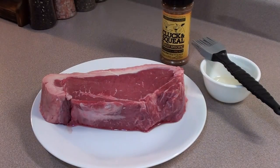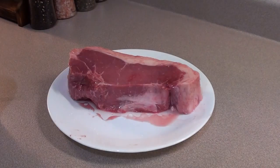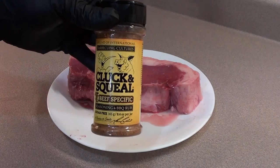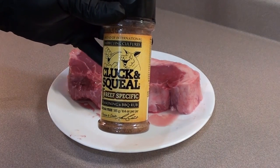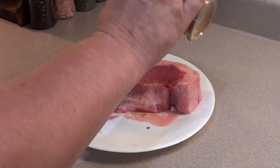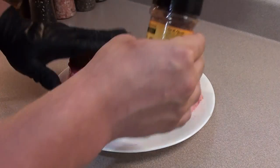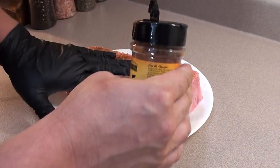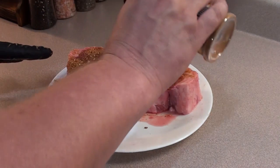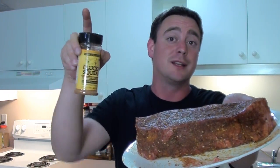To get the steak prepped, brush on a little bit of oil, then give it a coating of Cluck and Squeal beef-specific rub. This stuff is delicious — it's not going to overpower the flavor of the meat. Use any type of rub that you love. Just pat it into the steak and give it a good coating on all sides. The steak is all prepped and ready with that Cluck and Squeal rub.